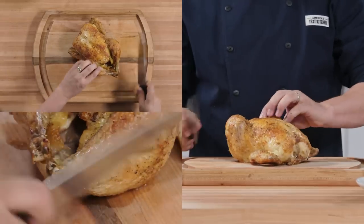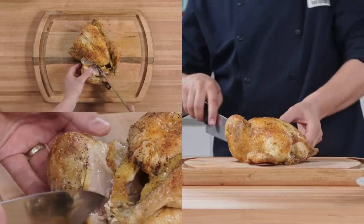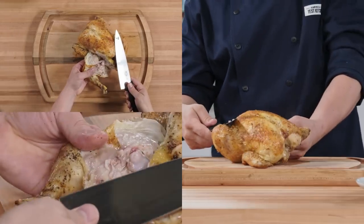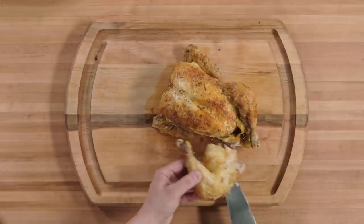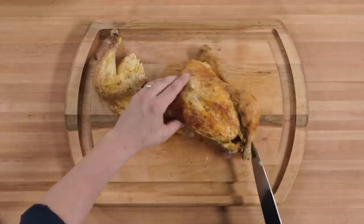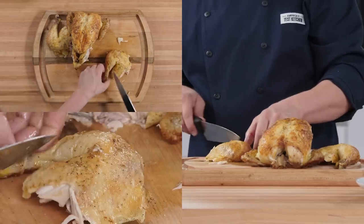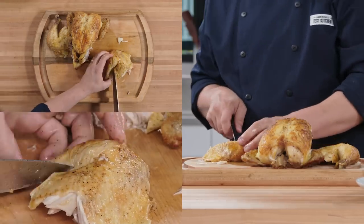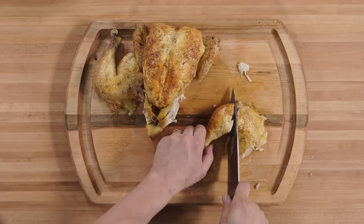Carving time. Using a sharp chef's knife, cut into the bird between the breast and the leg meat. Then pull the leg away from the bird and bend it back to expose the joint, and slice your knife right through it. Next we'll separate the thigh and the drumstick. You'll find a white thin line of fat that runs right along where the thigh and the drumstick meet — that's where you want to slice through, and your knife should go through easily. Now repeat with the other leg.